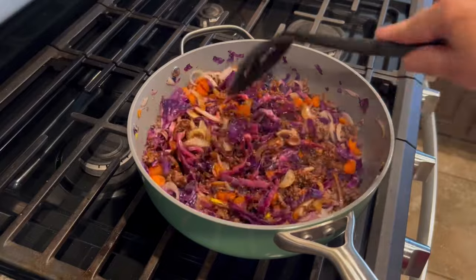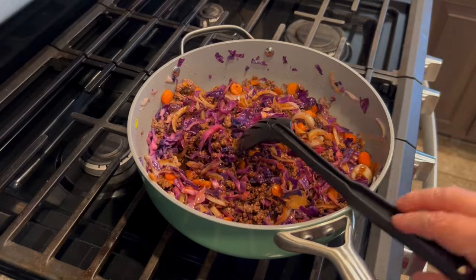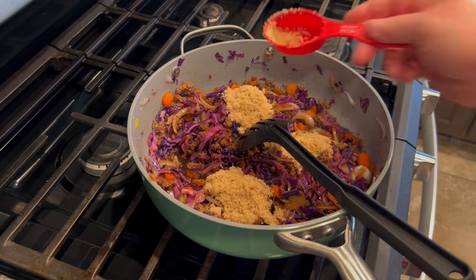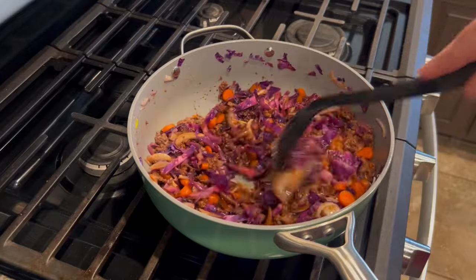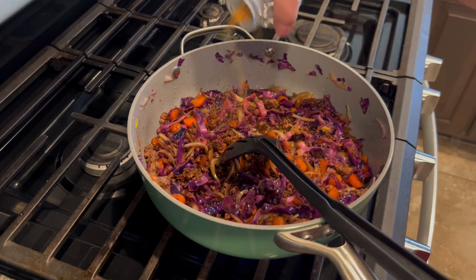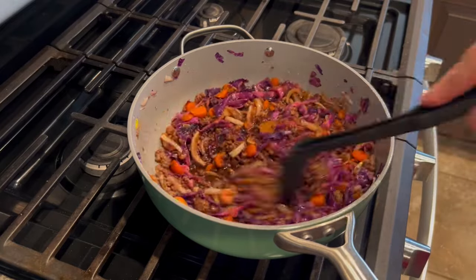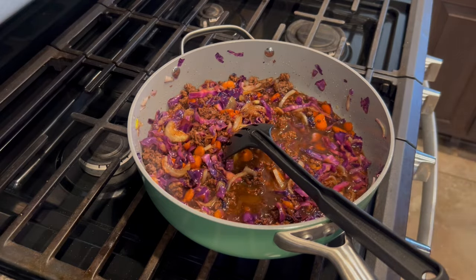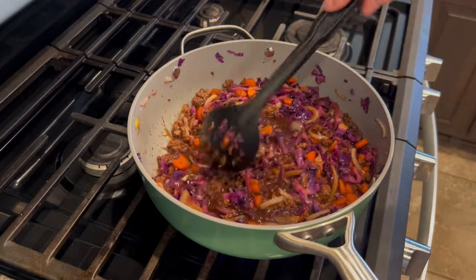I also added in some soy sauce — you could substitute coconut aminos. I just use regular soy sauce, which is very affordable at Walmart. Then I added in a couple of tablespoons of brown sugar. The recipe called for three to four tablespoons so I did three. You could use white sugar or honey if you don't have brown sugar. The recipe also calls for some chicken or beef broth, but I just use bouillon — I like it because it's very long lasting in your pantry. I added some bouillon powder and a little water and let everything simmer together for a couple of minutes.